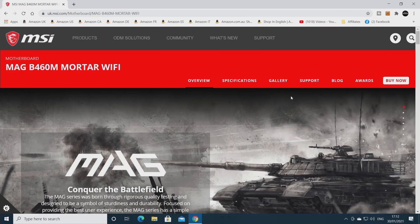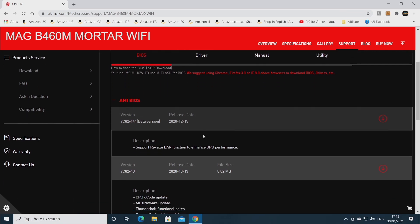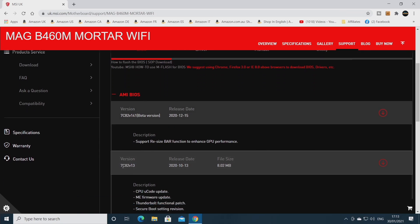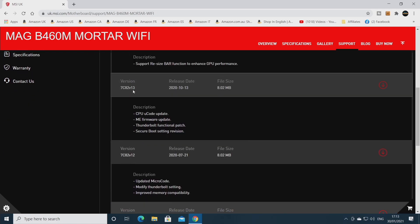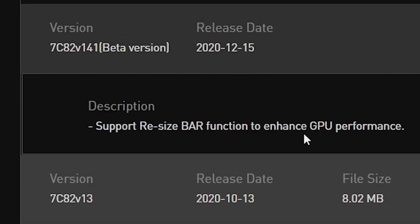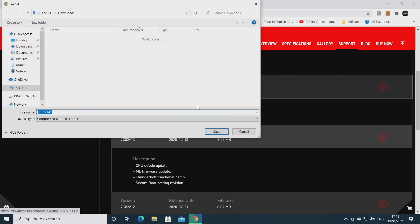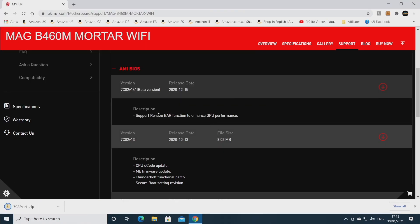Once you've confirmed it's the same board as you've got, go into Support. You've got options for the tabs: BIOS, Driver, Manual, Utility. Luckily it's in BIOS already. The BIOS I've got at the moment is version 1.3. The latest one is this beta version, which basically adds support for the resizable bar function to enhance GPU performance. We're going to download that - click on the arrow on the far side, choose a place to download it to, and let's download it directly to the USB stick.